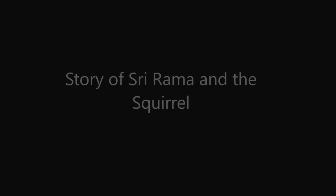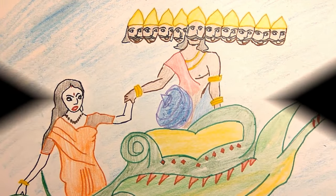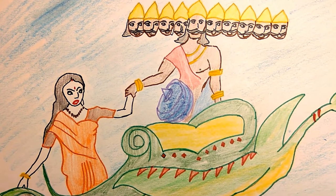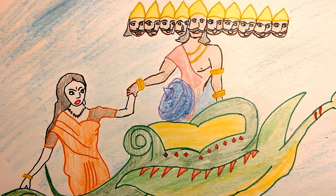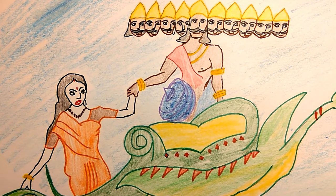Long ago in ancient India, the ten-headed wicked demon Ravana kidnapped Prince Rama's wife Sita and took her to his kingdom in Lanka, across the ocean.